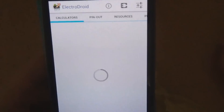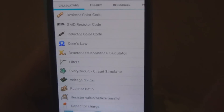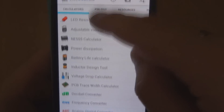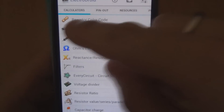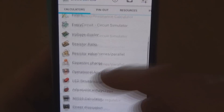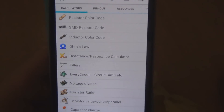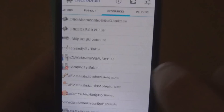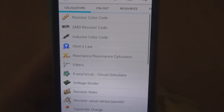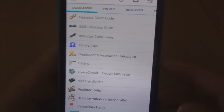So yeah, there are actually two applications worth getting. ElectroDroid and Calculate Capacitor. If you're new to electronics there's some useful basic stuff, but there's also some advanced content in there too — it's not just for beginners. For me personally, some of the more basic stuff is going to come in really handy. Hopefully you find it useful. Thanks for watching, and don't forget to subscribe.